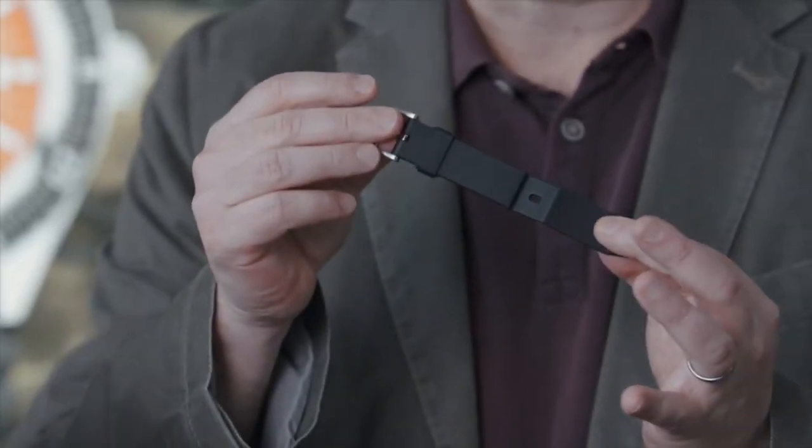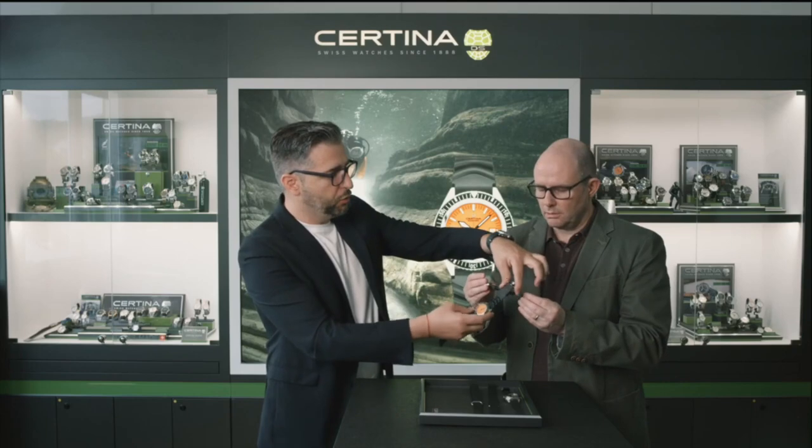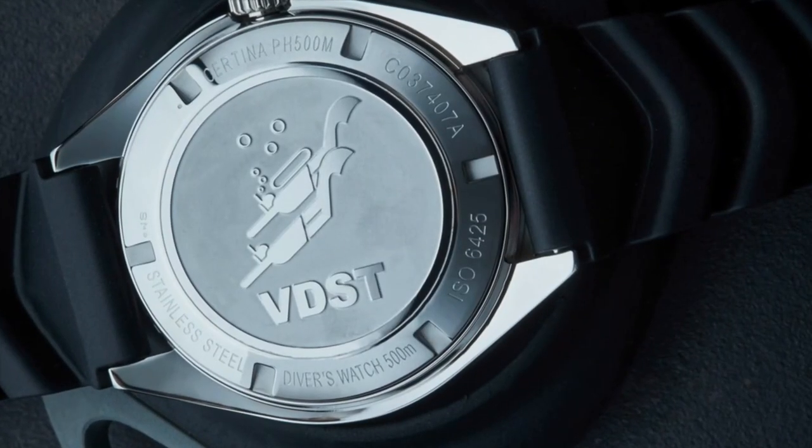A very nice rubber strap with an additional diving extension — a real diving extension because you can go over dry suits also. You connect it to make a huge strap which can fit all kinds of suits. This is a common work with the VDST — members can have two NATO straps with two different lengths to ensure diving adventures. And of course we underlined the cooperation with the VDST by adding the logo of the diving association on the case back.